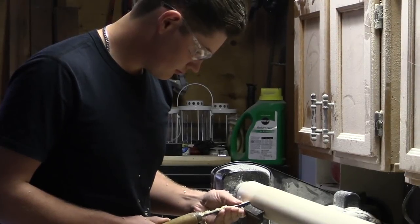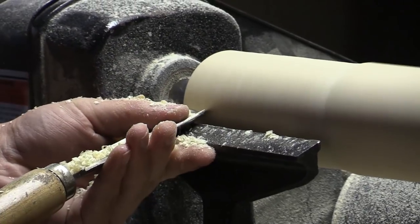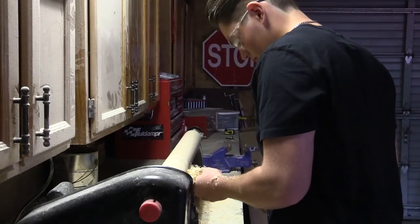I've always been into woodworking, like I've made magic wands for my friends when we were into Harry Potter and I made cedar planter boxes when we had some extra cedar laying around. So when I started playing baseball and then we switched to wood bats, it was kind of a natural thing that I'd make my own.